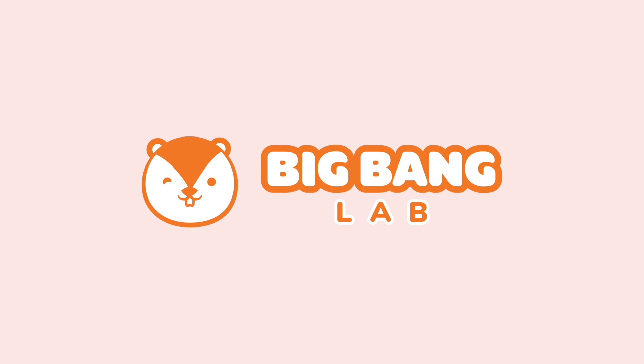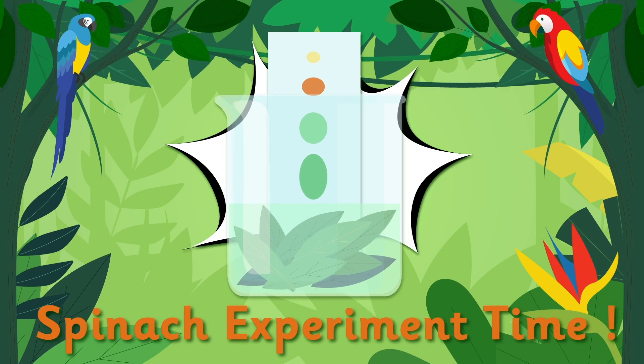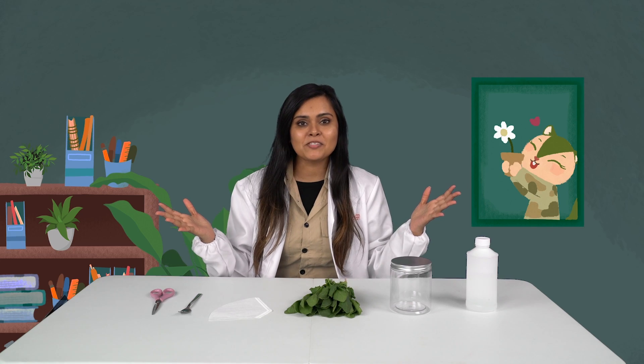Big Bang Lab! Hey Chipsters! It's Big Bang Experiment time again!